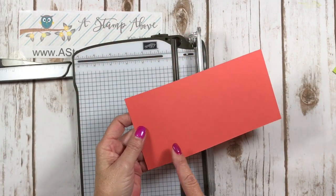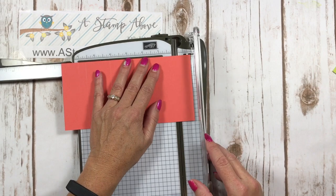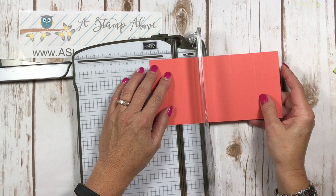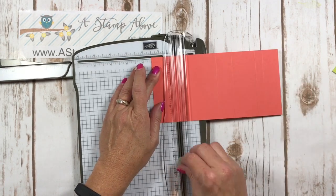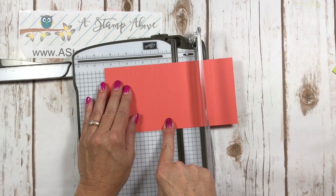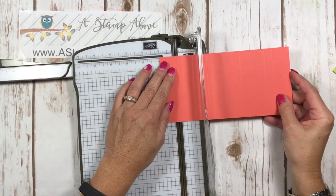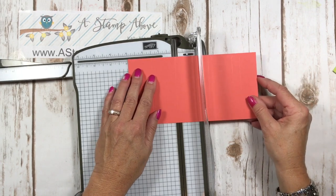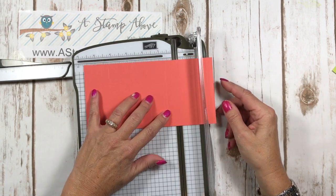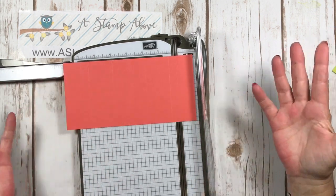So you've got one, one and a half, three, and four. Now turn it this way and score this side — again at one inch, and then one and a half, three, and of course it's already scored at four from the other side. To recap, the measurements are: one inch, one and a half inches, three inches, four inches — and continuing: five inches, six and a half inches, and seven inches. You can do it either way.